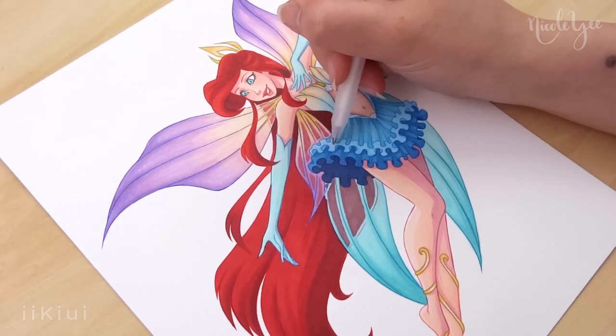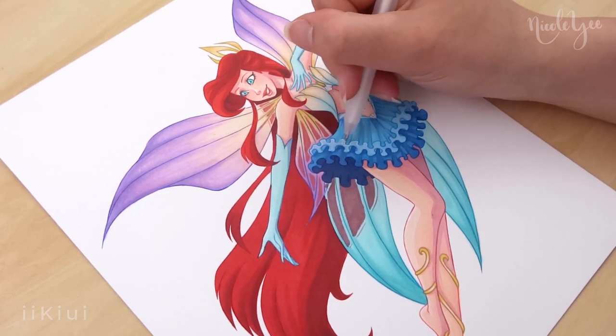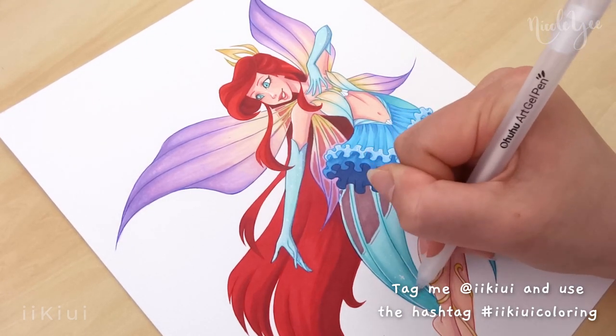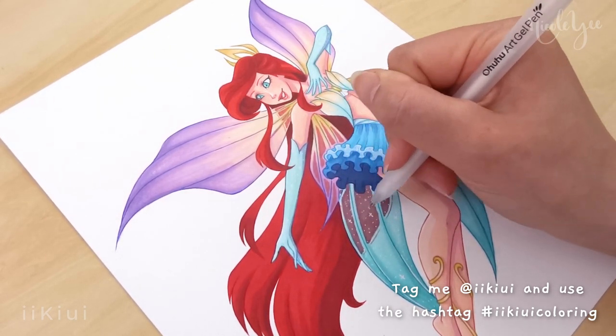As a reminder, the link to the coloring page pack is in the description. And if you do color any of my coloring pages, please tag me on social media at iKiwi and use the hashtag iKiwiColoring so I can see and share it if you decide to post it.